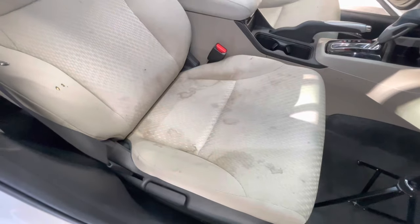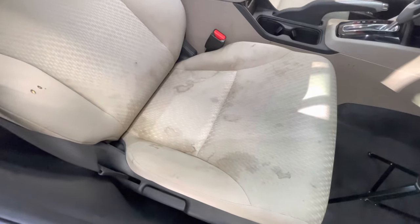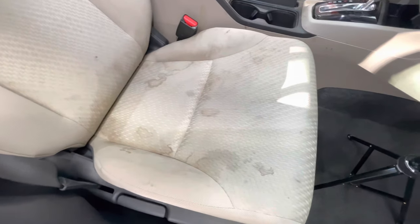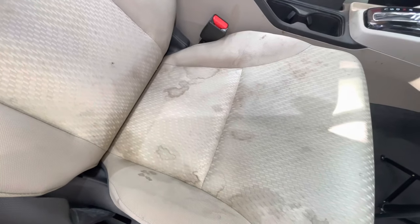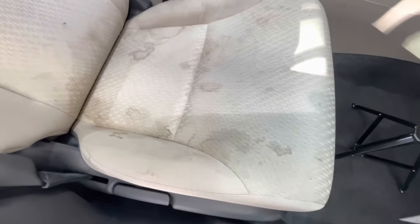Let's take a look at the stains that we're working with today. So this is the interior itself — it's a lighter color cloth interior on a 2014 Honda Civic. While I even explain it, you guys can already see it yourselves, how the staining is.